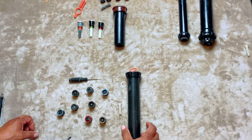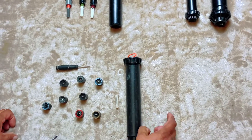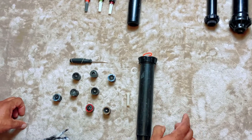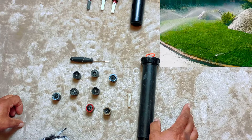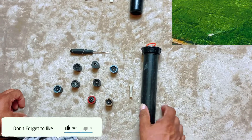Today we're going to go over the different sprinkler pop-ups and rotors. Obviously this is not everything, but these are the more popular ones, especially for residential areas.